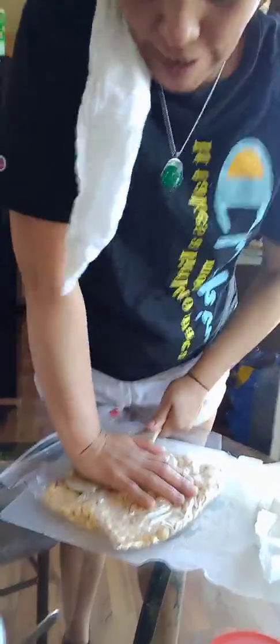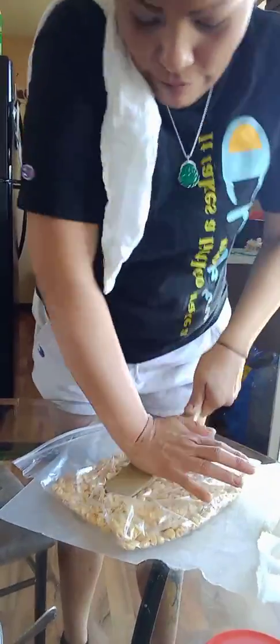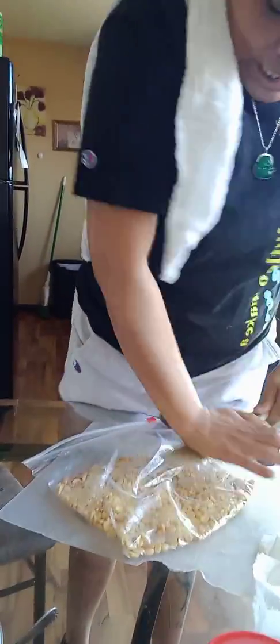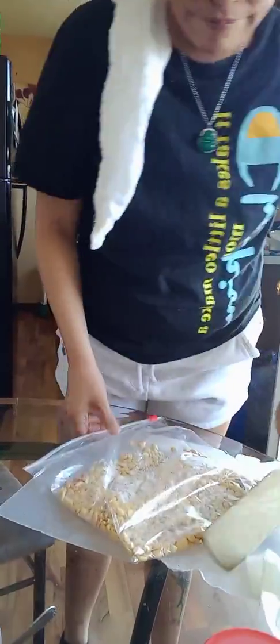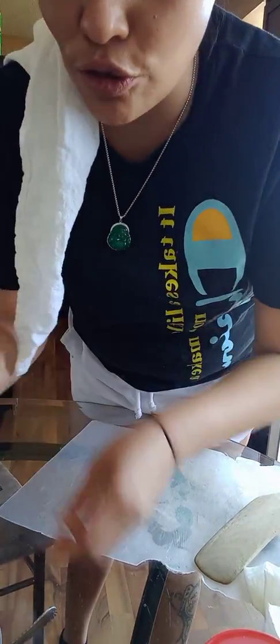I'm getting the peanuts all crunched up. Some of them you want whole — depends on how you feel about crunchy stuff. I'm leaving some whole and smashing some up so they're easier to put on. Depends on how many peanuts you're gonna use.